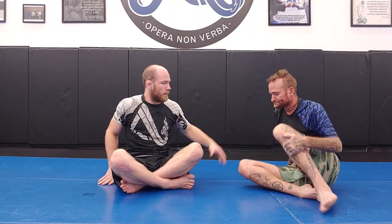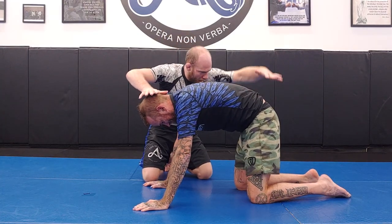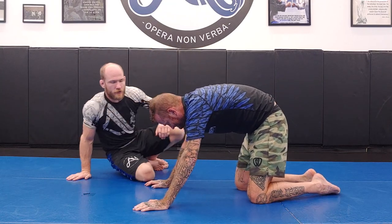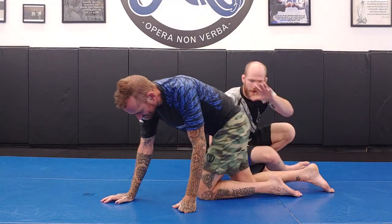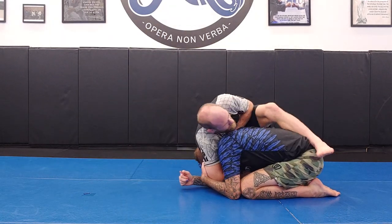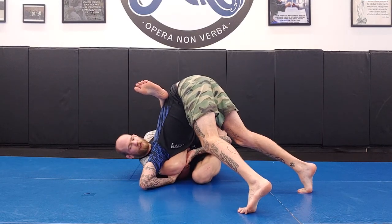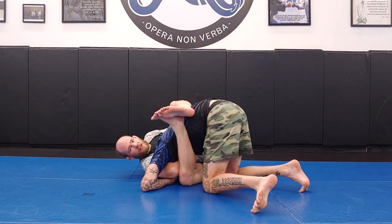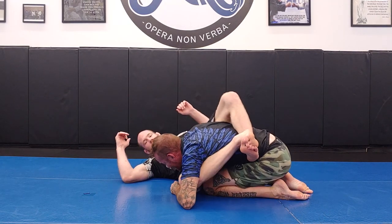We're pushing the hips in with our leg and pushing the head in with our side, crunching everything together to get that chin compression. One more thing: if he tripods up in an attempt to defend, I can bring my right leg through underneath and connect my feet — closing my guard. Now my ability to back heel is twice as strong, and I can finish this.